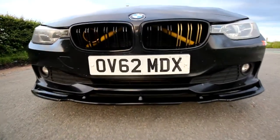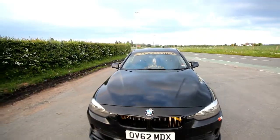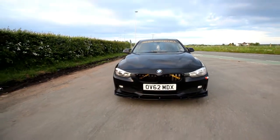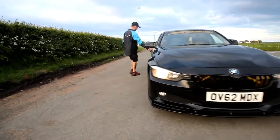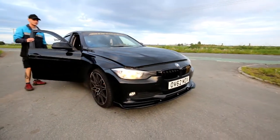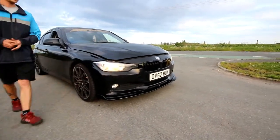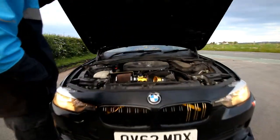It's got a big K&N air filter in that — cone filter on. Trying to pop the bonnet. As you can hear the air. Now a warning, it's a bit of a mess under the hood at the minute. It's still a work in progress.